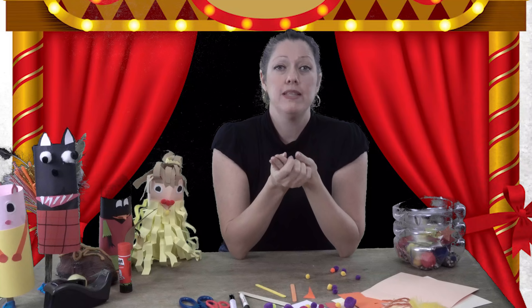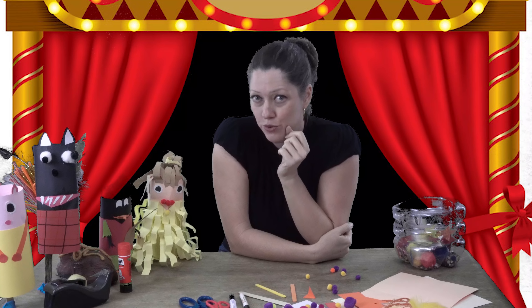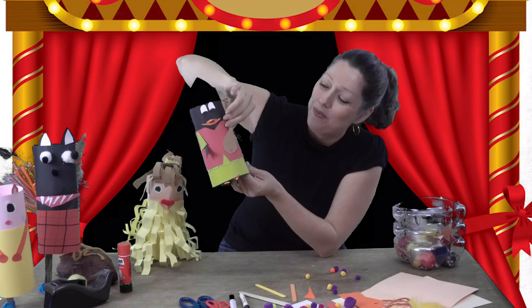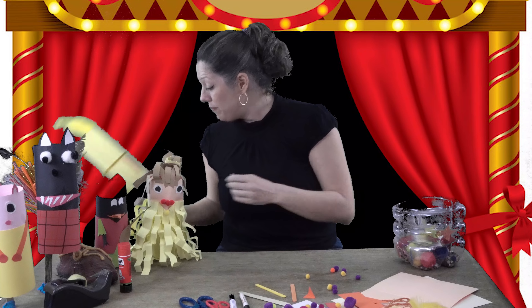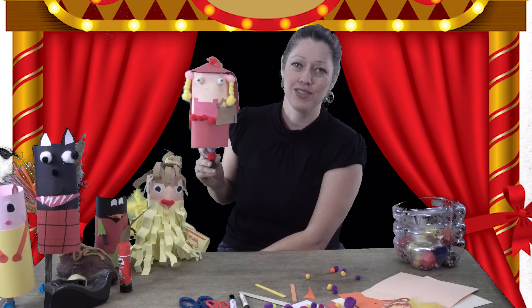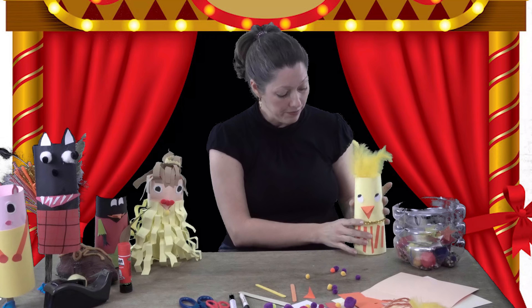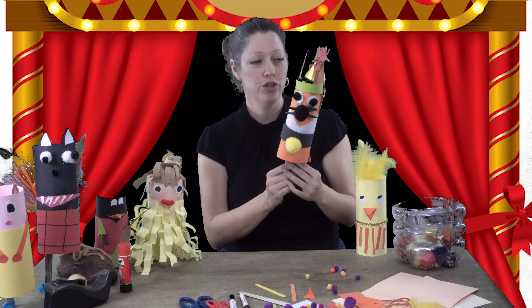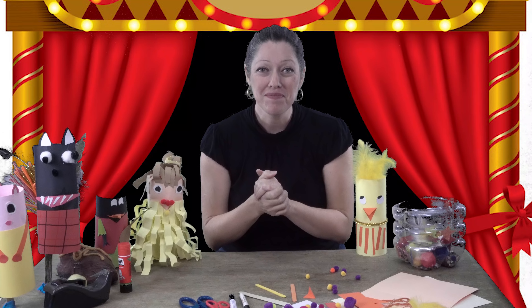Before we begin, I want to show you some puppets my students have made — they're really beautiful. This little girl here is Beauty from Beauty and the Beast. And this wonderful penguin plays the guitar! I also have Little Red Riding Hood made by one of my students — I think it's gorgeous. There's also a little chick that I made, which is what we're making today, and Robin Hood.